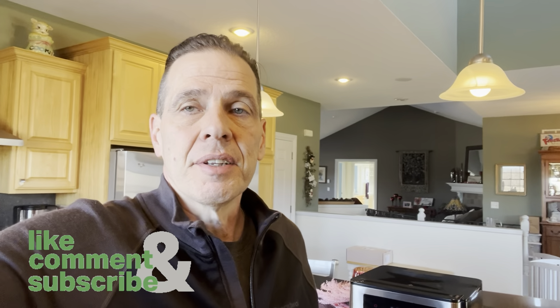You guys have a great day. We'll see you out there. Before you go, if you like these kind of videos, make sure you hit the big thumbs up, subscribe, and comment. Have a great one.